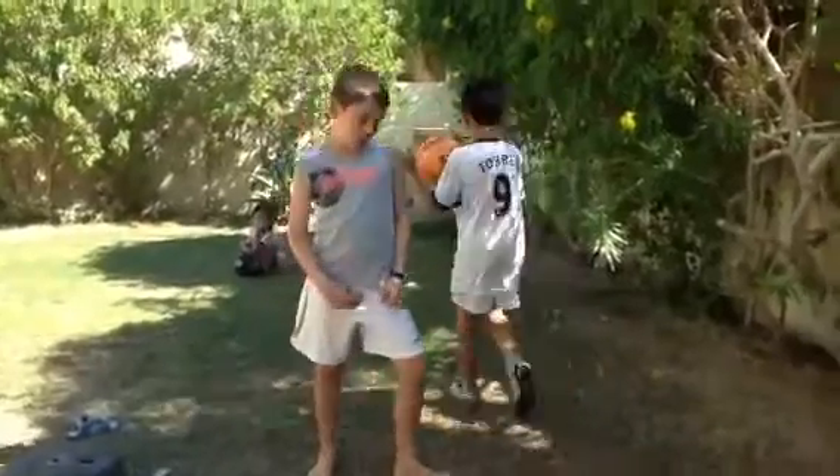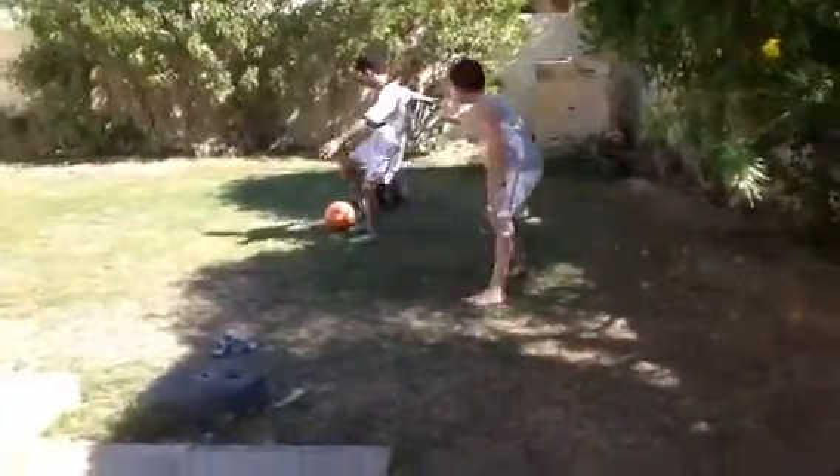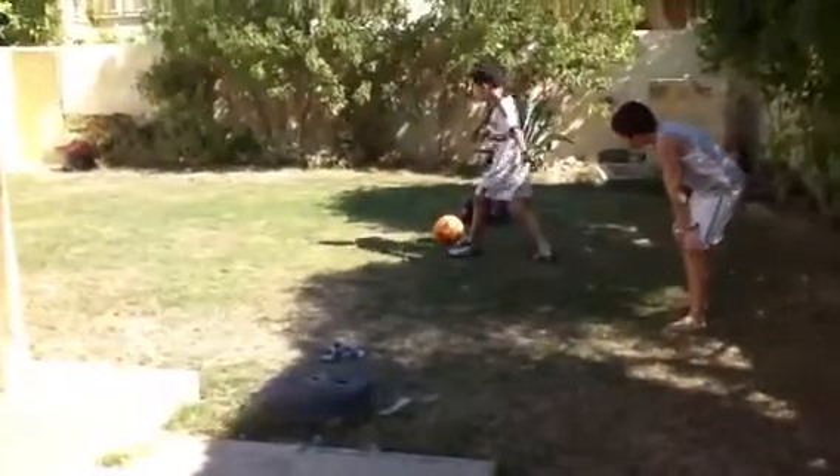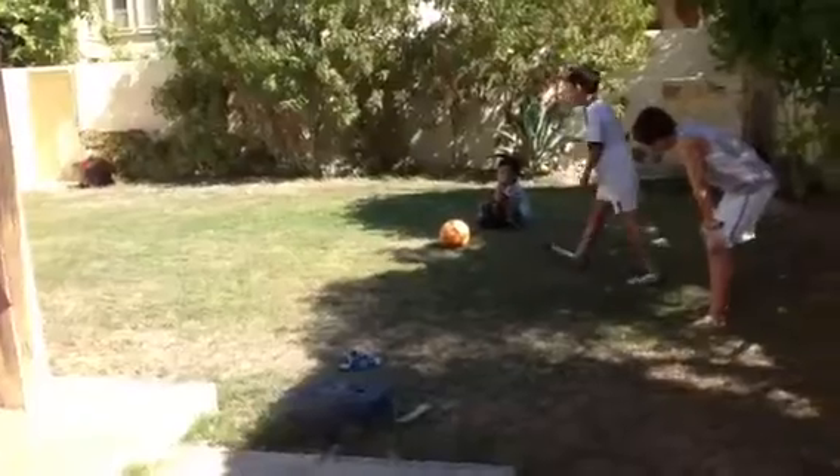So I'm going to show you a little demonstration. You take a ball and kick it back. When you kick it back, the ball will press it back. Like this.